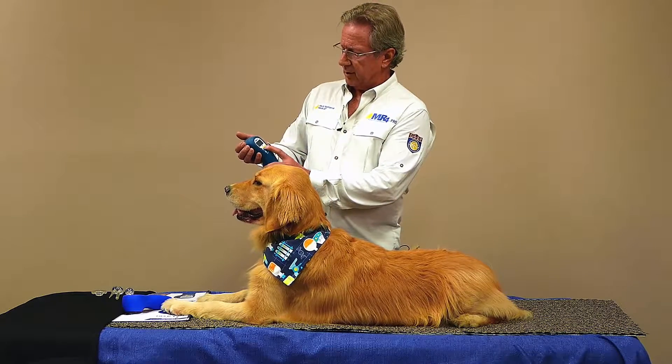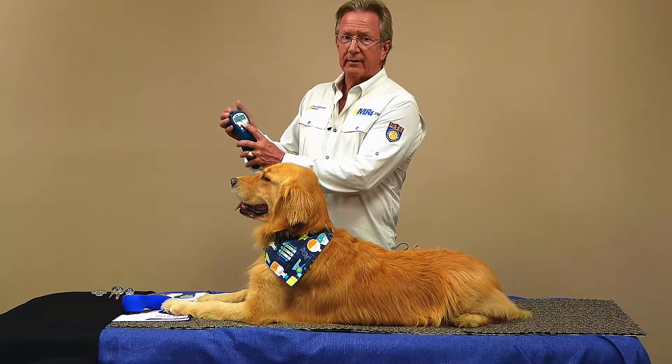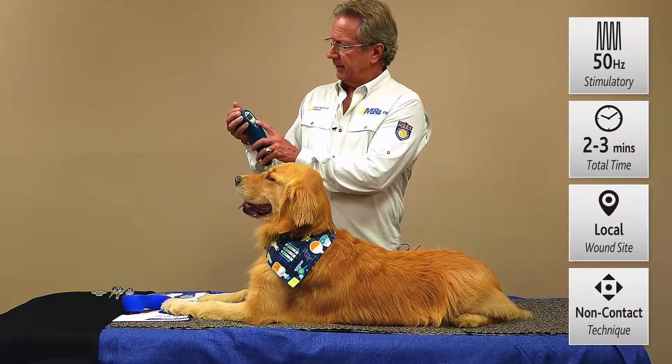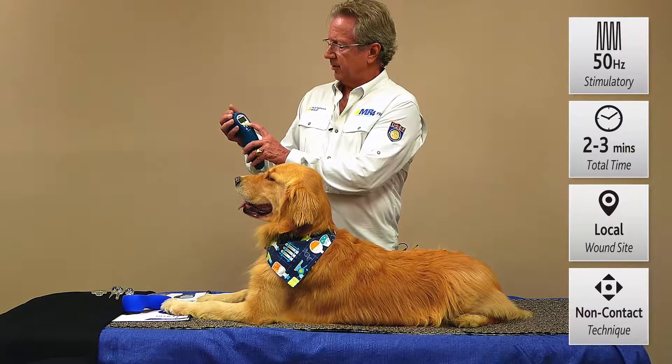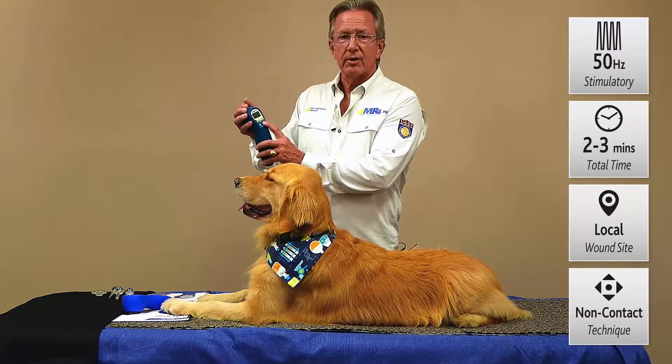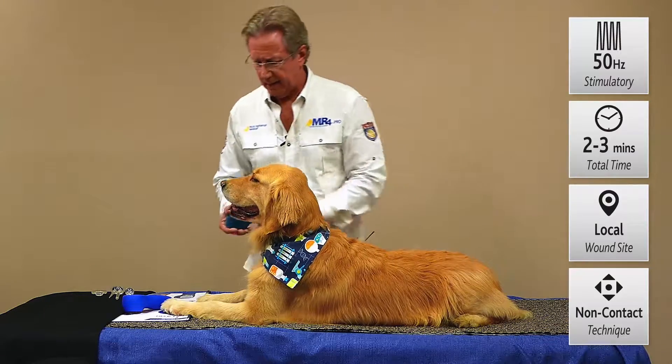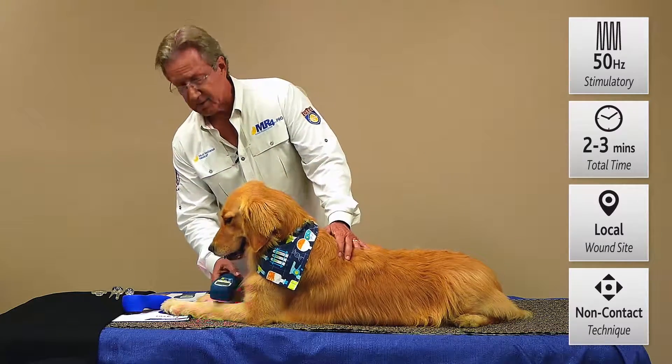So we'll change this to 50 Hz. We press the Activette Pro setting and it defaults to 50 Hz. Just press select, and then we'll set the timer up to 10 minutes so we have plenty of time to work with it. Hit start. We've now provided inhibitory relief along the spine and we can come along this wound site and stimulate.